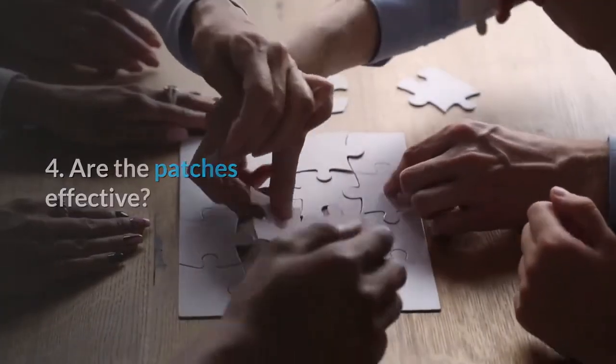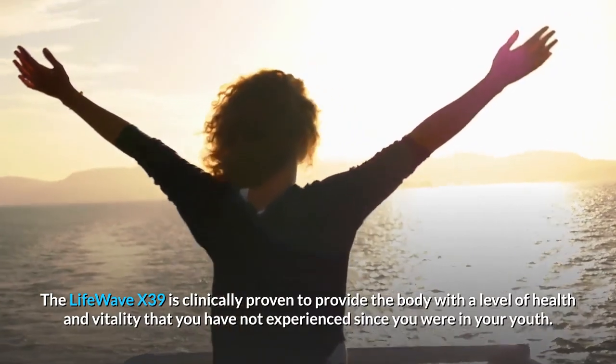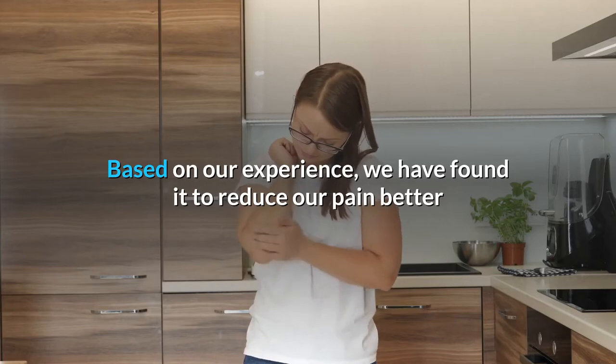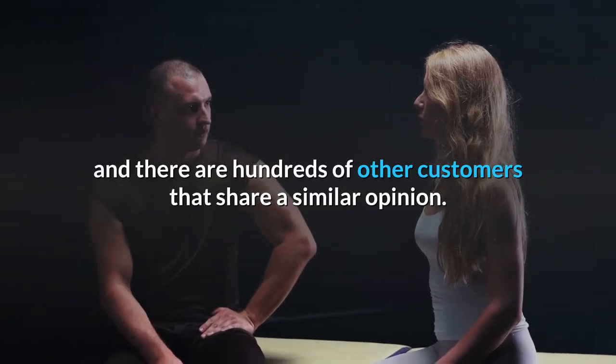Question 4: Are the patches effective? The LifeWave X39 is clinically proven to provide the body with a level of health and vitality that you have not experienced since you were in your youth. Based on our experience, we have found it to reduce our pain better than many other products we tried, and there are hundreds of other customers that share a similar opinion.